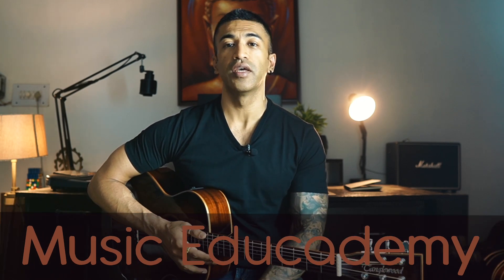I want to quickly tell you that if you want to learn guitar or music theory and composition, then do check out my academy, which is Music Edge Academy. The link is in the description box.